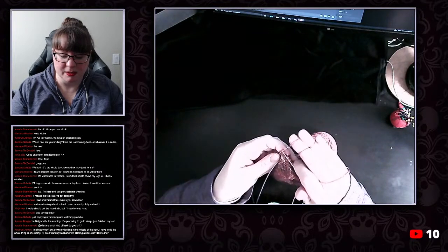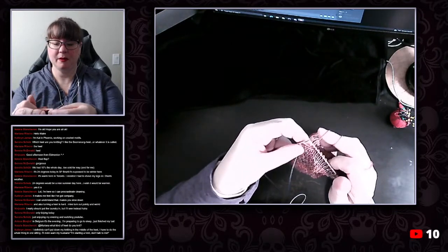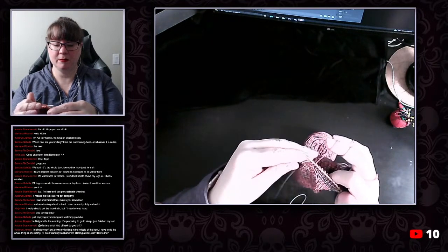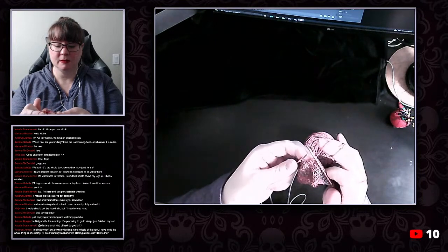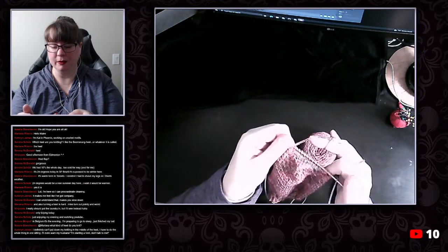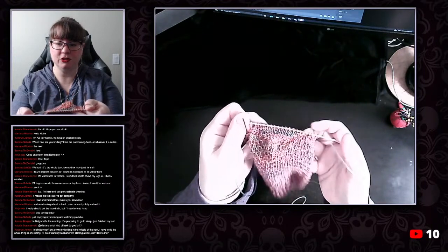So we managed — I'm just going to tink back here for a moment — we managed to get to the end. You'll notice I've got the last stitch on the needle and then we had two over here, and we've also got two over here. I don't know how well that shows up.